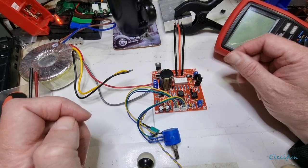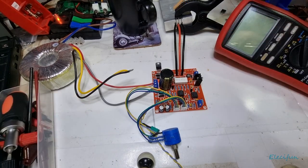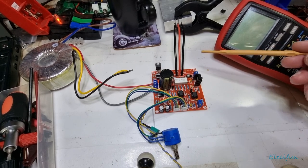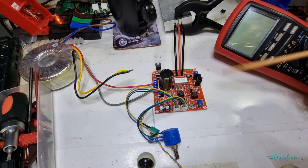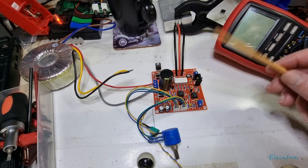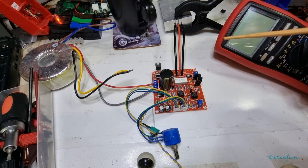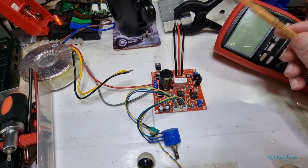Everything seems to be okay. I put the transistor over here onto this heat sink — I've left a bit of cable there because I'm not sure where this is going to go yet. I wouldn't mind running two of them in the same container; they'll both be separate but might be connected to the same transformer, which can come in handy.